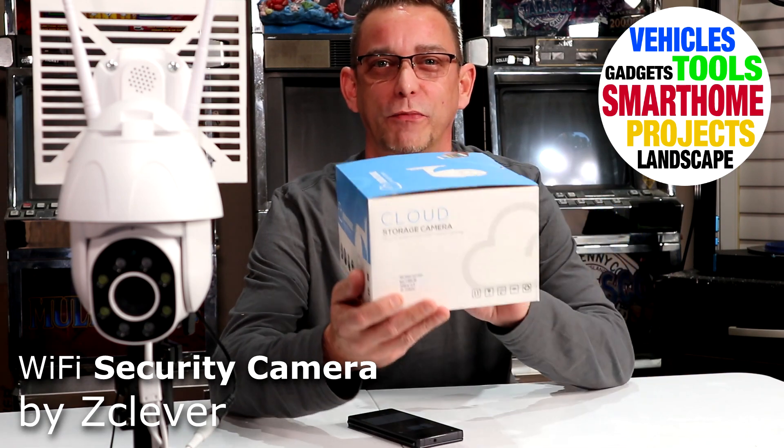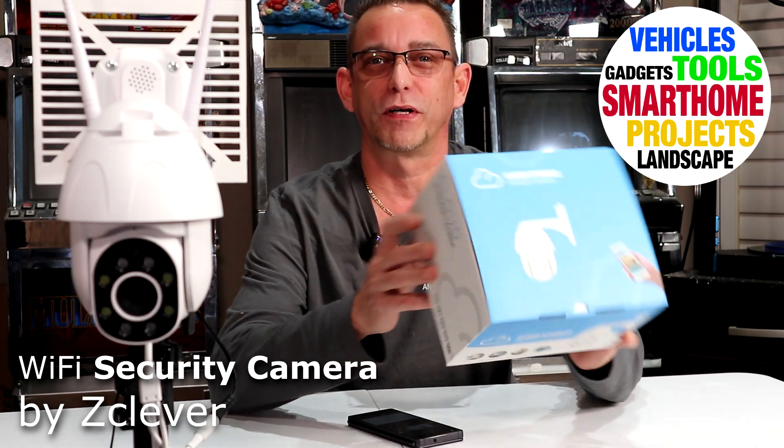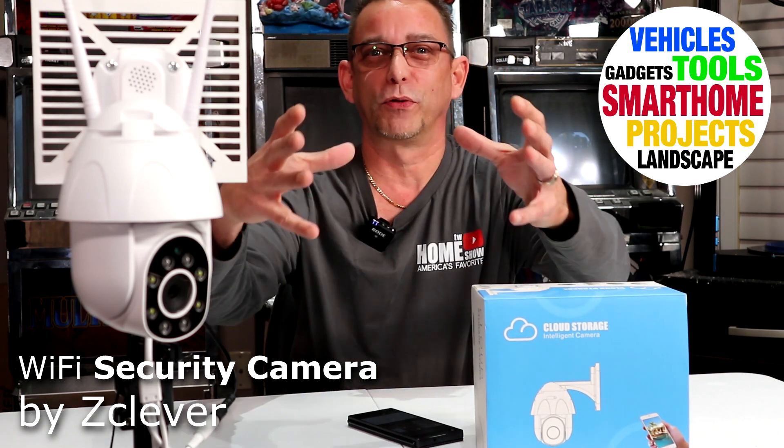Hi guys, Todd here with TW Home Show. Today I want to review a cloud storage camera with you. This is from Z Clever. Z Clever made this unique camera — it can be indoor or outdoor. I like it. I have a Rio Link outdoor camera similar to this style, but the Rio Link is huge. I like this size — it's compact, it doesn't stick out on your house. Even indoors, you can tuck it up in a corner near your ceiling and it won't be quite noticeable.